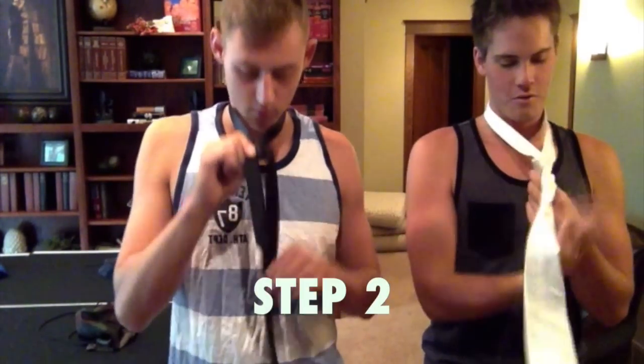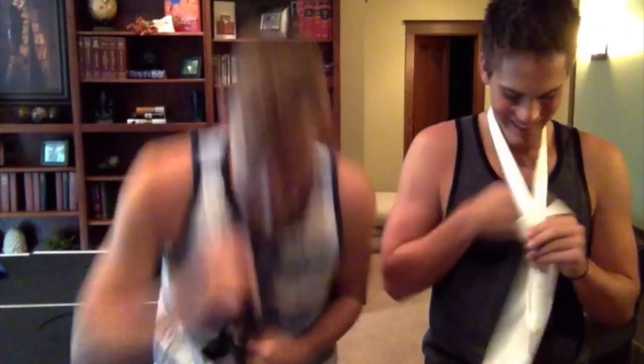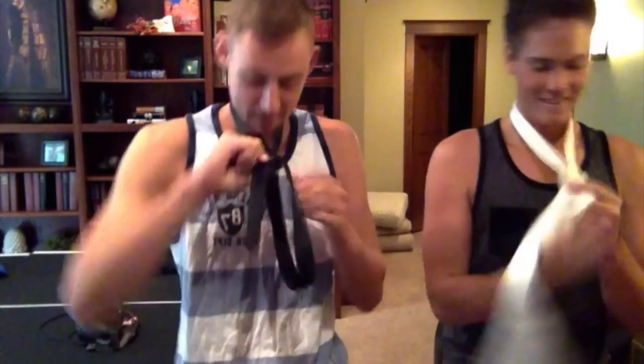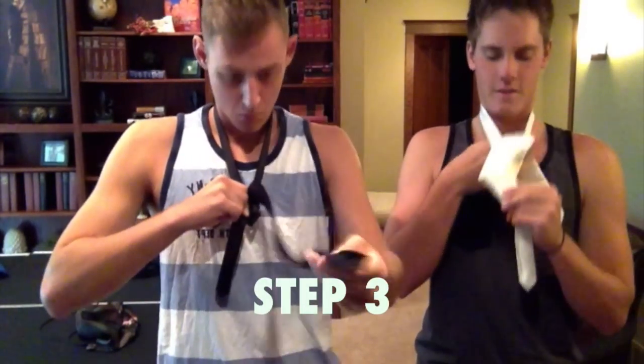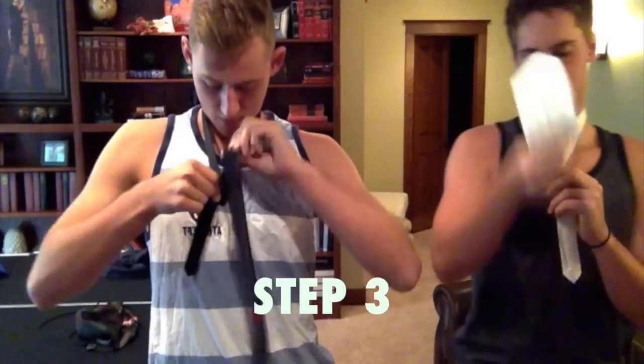Okay, we're just like this. Frickin' messed up. We're gonna take the big part here, we're gonna go underneath here. Let's see here, we're gonna go underneath. Alright. Getting there.